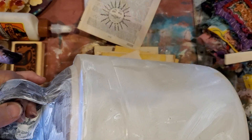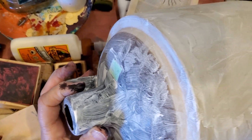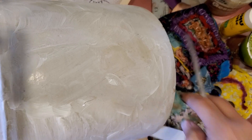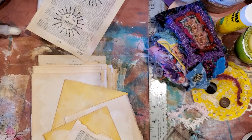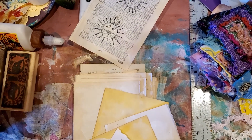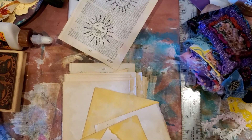I'm getting ready to do another memory jug, and what I do first — because the crock is so shiny — I cover them with gesso before I glue my little goodies on. I did that, glued my gesso on and moved it over to dry because gesso takes quite some time. I had a bowl of gesso left over and I needed to use it for something.